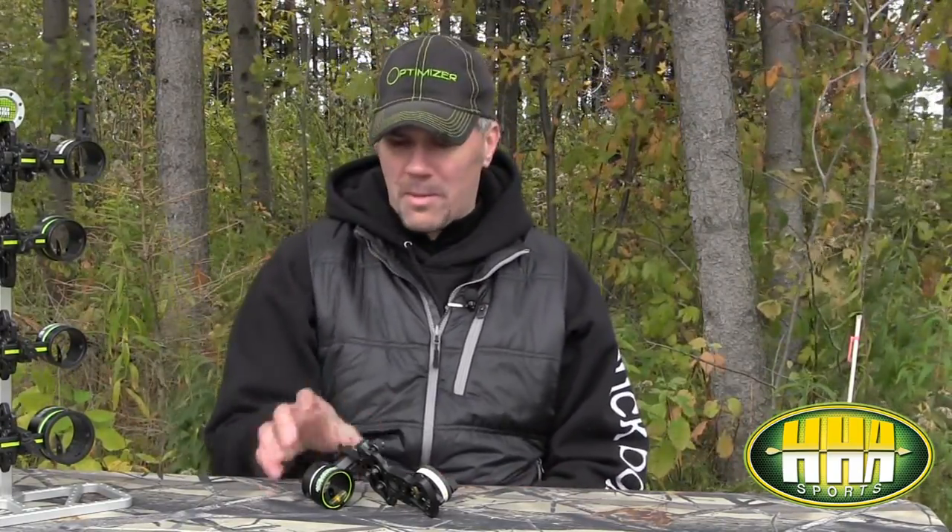Chris Hamm here from HHA Sports, going to talk a little bit about some of the accessories that you can add on to your Optimizer Light or Optimizer Light Ultra sight. The most popular accessory we've got is going to be our Blue Burst sight light. As bright as our fiber optics are, anytime you get inside of an enclosed ground blind, that robs all that natural light from the fiber optics and you are going to need an artificial light source.